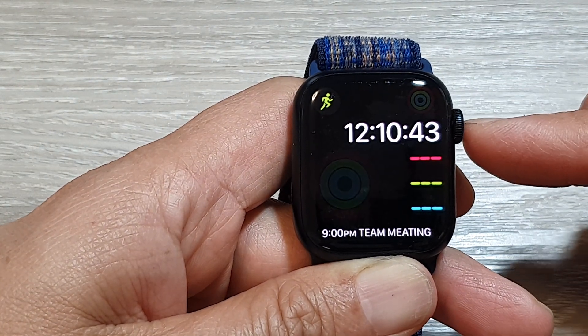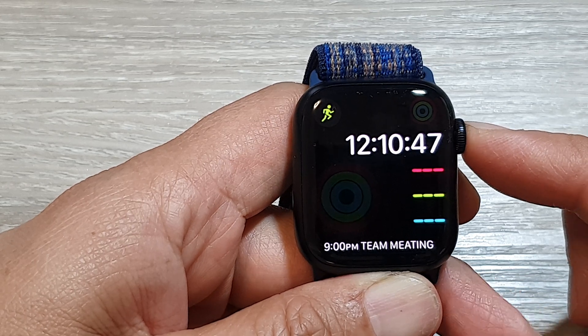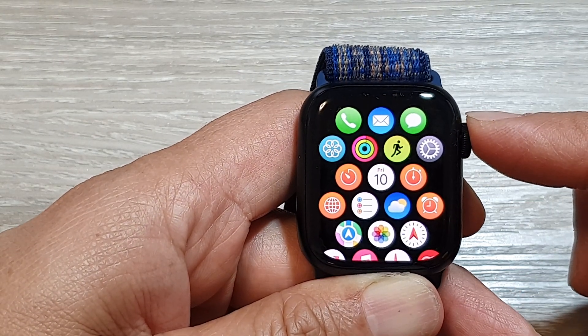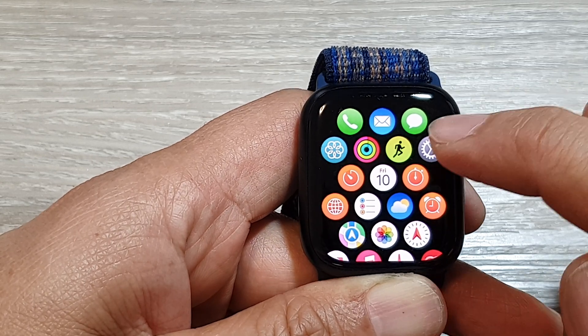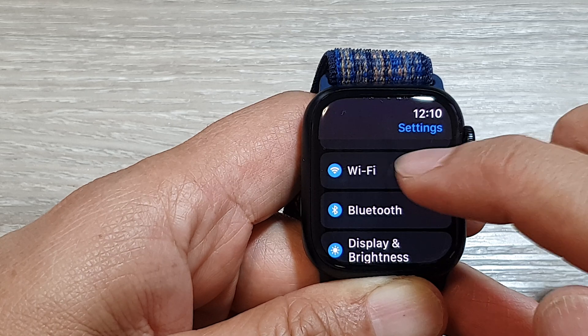First, press on the crown button to return back to the clock face. From here, press on the crown button again to go into the home screen. Next, tap on the settings icon, then go down and tap on Wi-Fi.